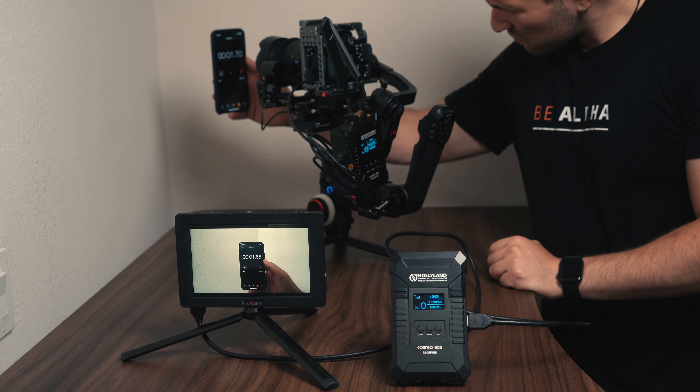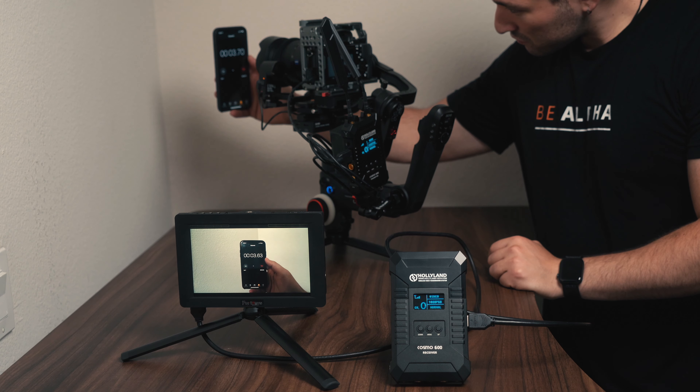When it came down to lag it was actually a fraction of a second. Hardly noticeable but it's still there. It's actually greatly improved when comparing it to the Mars 300. You can check out that review video right here.